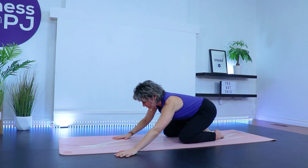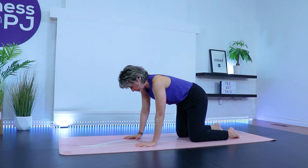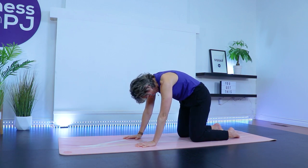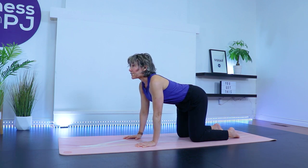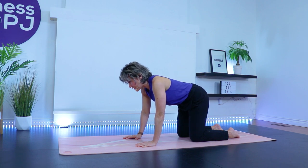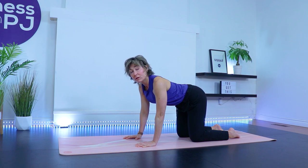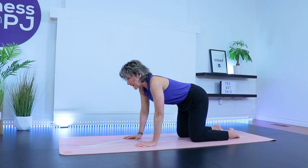Come on up into tabletop. Wrists are under shoulders, knees apart underneath hips. Separate the fingers and grip the mat with your fingertips. Inhale, allow the low back to sag and the shoulders to pull away from the ears. Then exhale and tuck the tailbone under and push the ground away. Gently moving through the spine's range of motion and using our breath to connect with that. You can take it as exaggerated as you want or keep the range of motion subtle — it's whatever you're feeling you need right now.